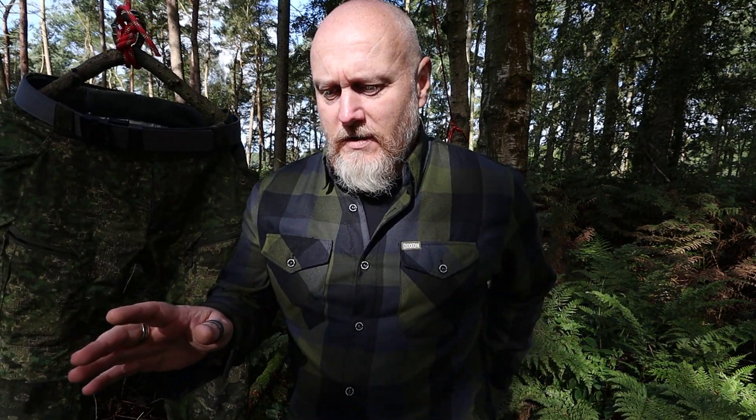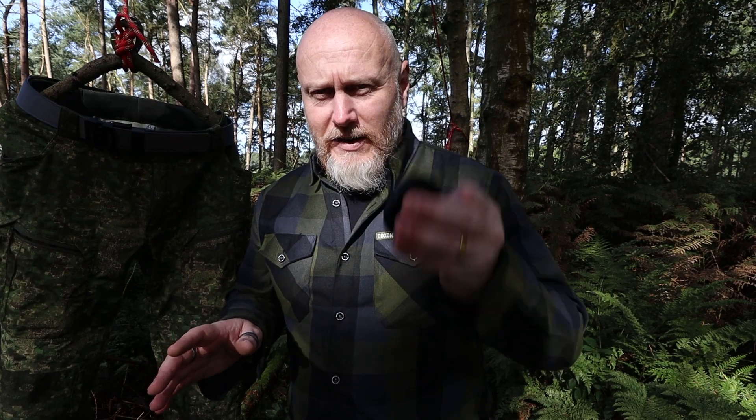Does everybody have a pocket setup? If you don't, what is wrong with you? Front left pocket: mobile phone. Front right pocket: keys, pen, knife. Rear right pocket: wallet. Rear left pocket never gets used — unless I have a lens cap, which I've never actually used it for.